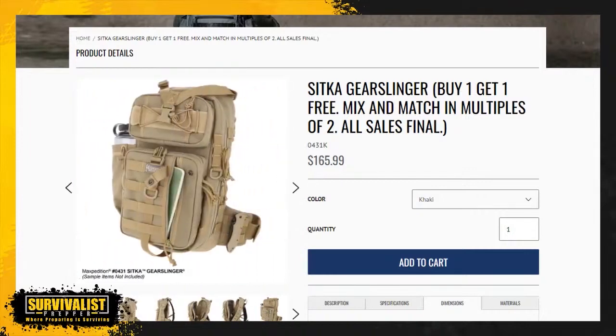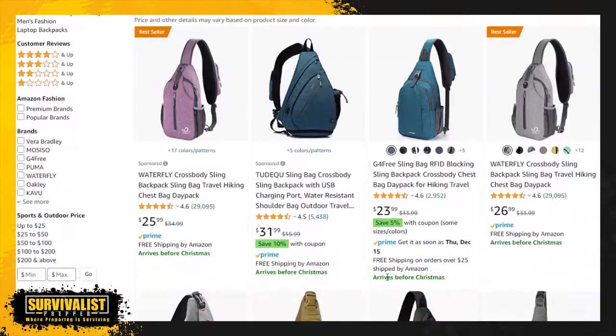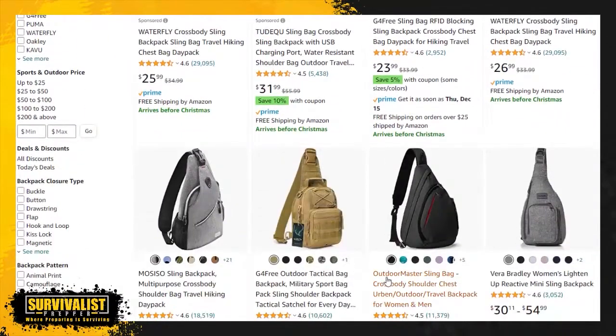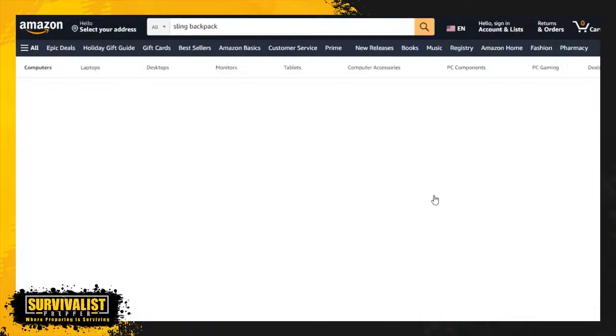You can look on Amazon and get all sorts of different types of bags — it really depends on your situation and your environment. Being the gray man is always important, so you need to fit into your environment. This Maxpedition isn't such a big deal, but it's not necessarily gray man either because it is that tactical type bag. There are just a lot of options.